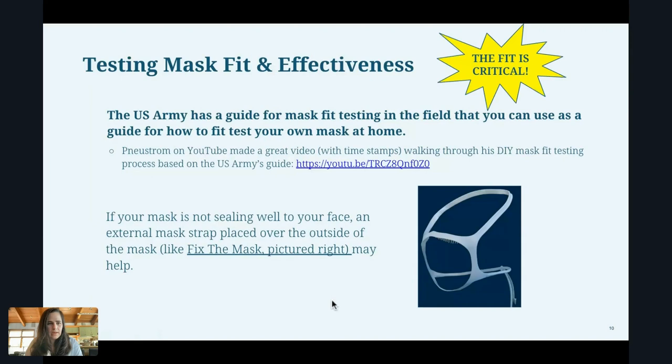So mask fit is really critical in making sure that the mask is working properly for you.